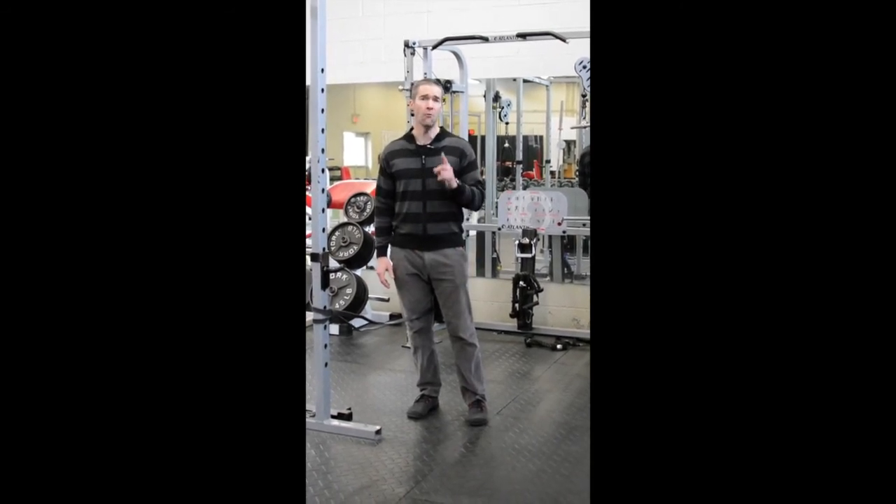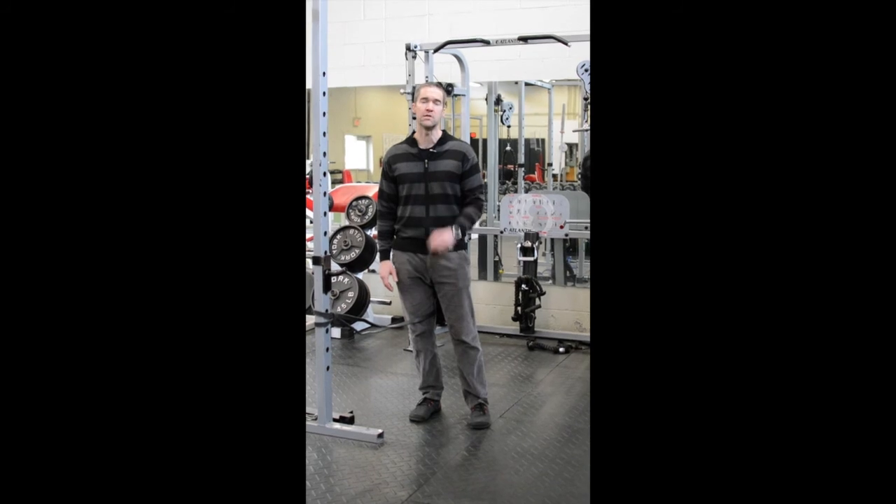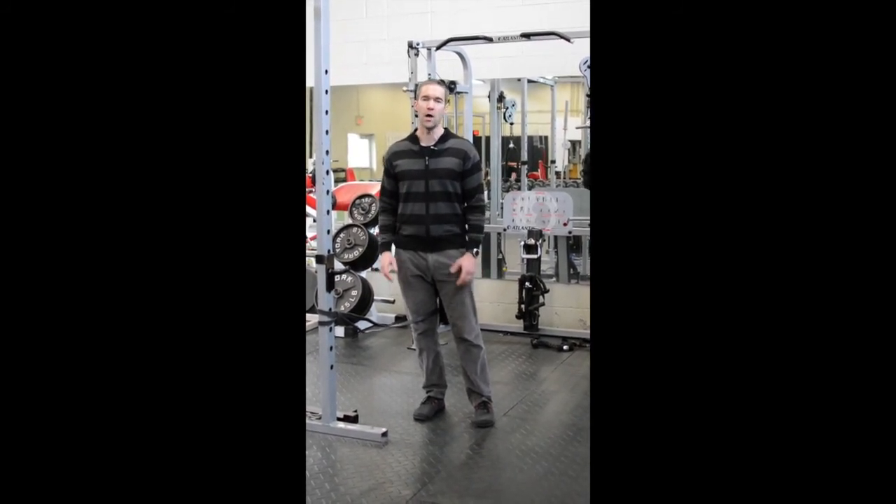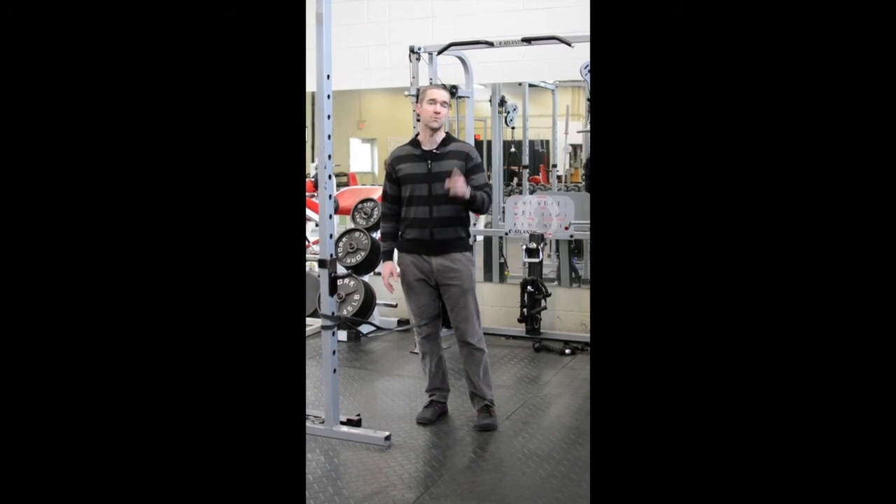Give that a try. Hopefully you don't injure your knee, but if you do, this is a great progression to go through to make sure that you don't lose your quad, which is super important. See you next week on Therapy Thursday.